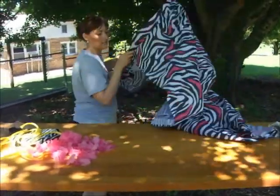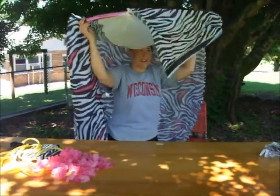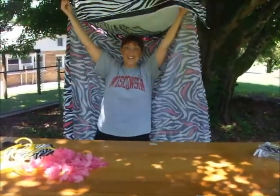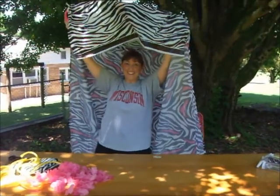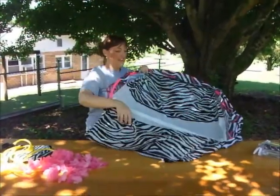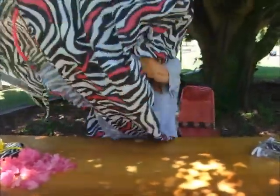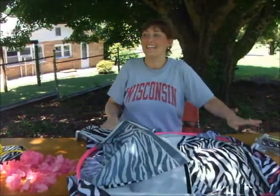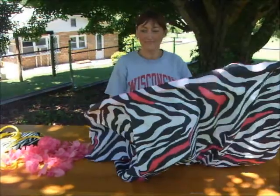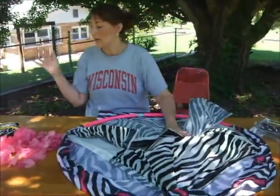Let me show you what it looks like at this point — you're going to be inside here. It's pretty cool, like your very own tent! Okay, let's go ahead and finish it up, then we'll hang it in a tree. I cannot wait — I'm going to go get a book and a nice cold glass of water and relax. It's going to be so great!